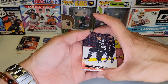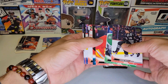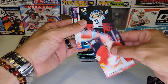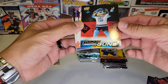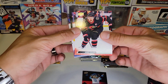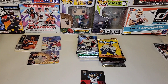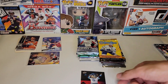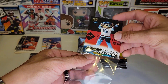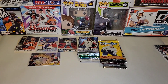Next up, 2022-23 Series 2. We got a Young Guns Buoy — very nice! I'm not a fan of the mascot Young Guns, but I am a fan of Young Guns, so we're going to hang on to that. I'm pretty sure people like these. Young Guns — we're up to two.